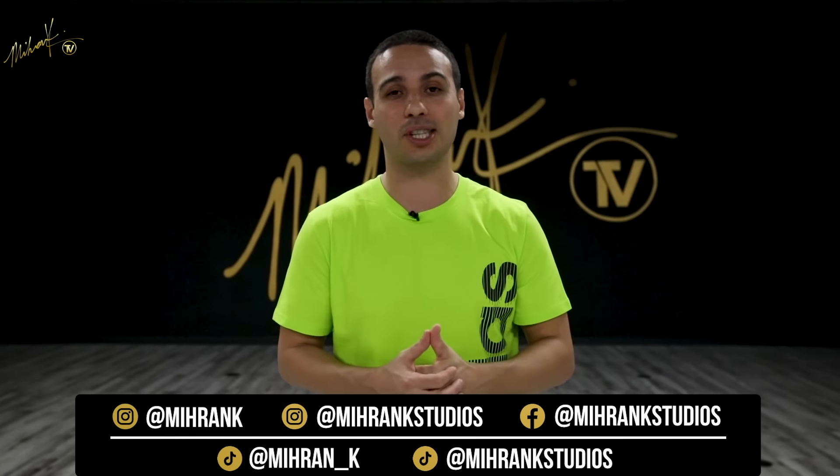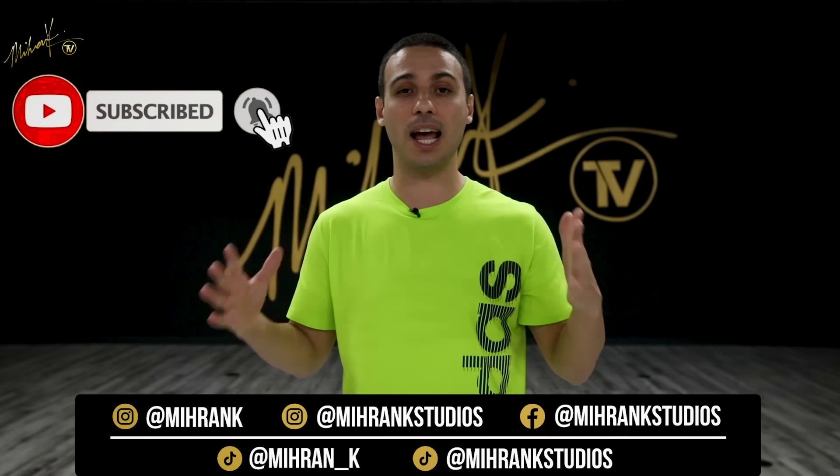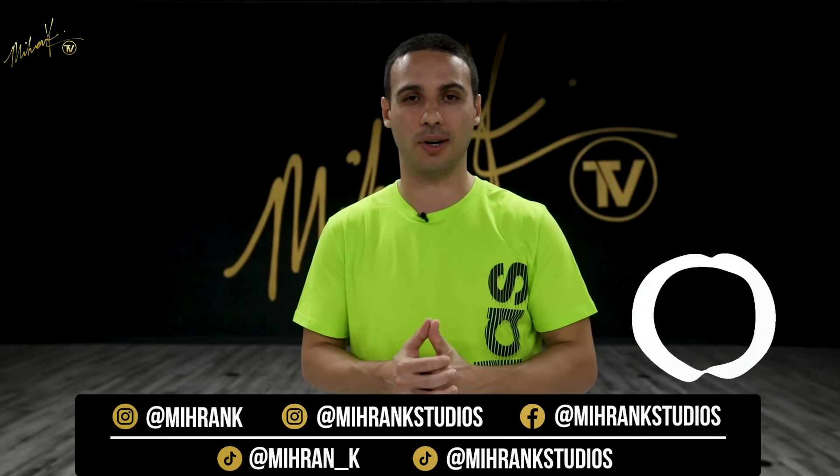Now before we get started, if this is your first time on the channel please make sure to subscribe and hit that bell to get notified every single time we release a new video. Also leave your comments in the comment box — let us know what you thought of this video and what else you would like to learn on this channel.